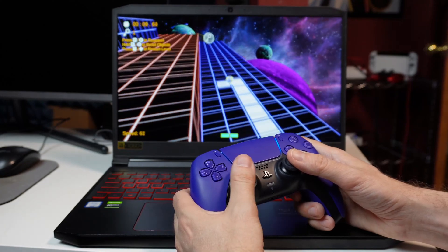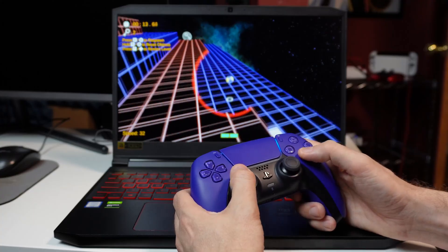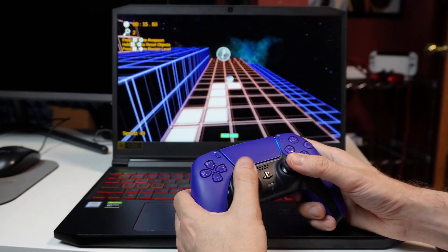This video shows two ways to connect your DualSense controller to a PC, and it also goes over some things to try if those ways are not working.